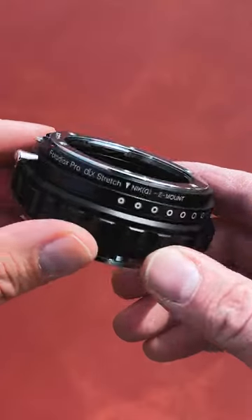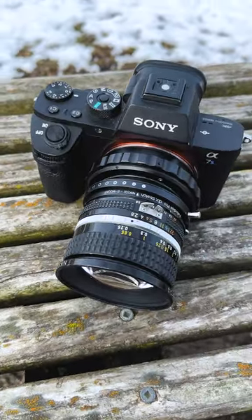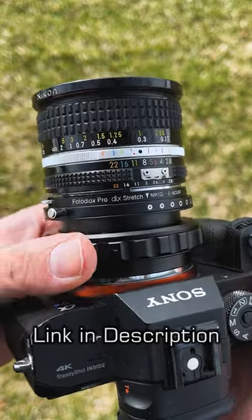We carry DLX stretch adapters for various cameras and lenses. Click the link in the description to learn more.